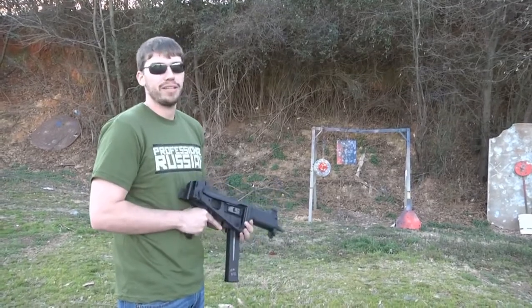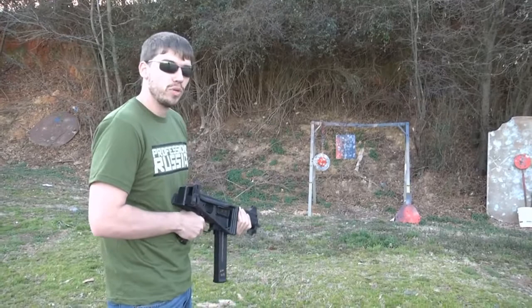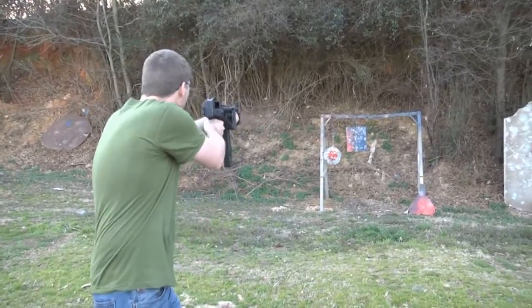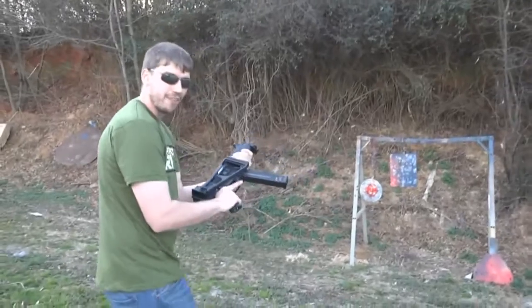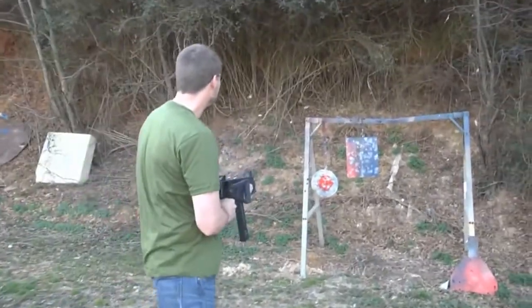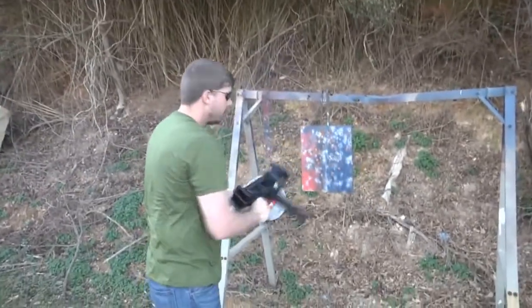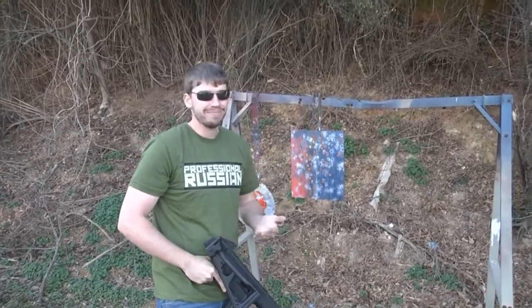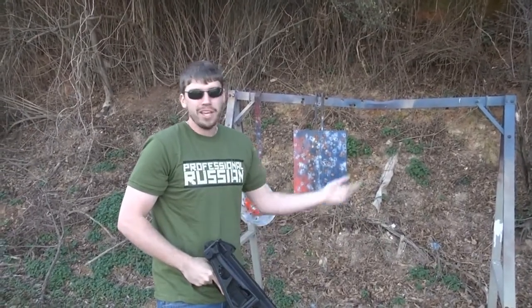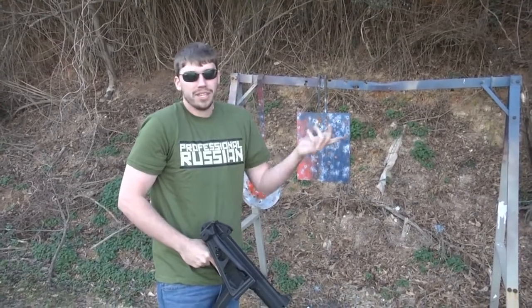I'm going to show you just how effective this is on steel at close range. I also wanted to shoot it with the stock folded up — no one ever shows that. Even at pretty much point blank range, about three feet, you can light steel up. All you get is a little bit of powder hitting you here and there. As long as you wear safety glasses, you're fine.